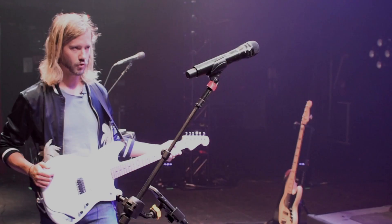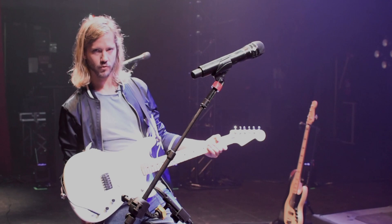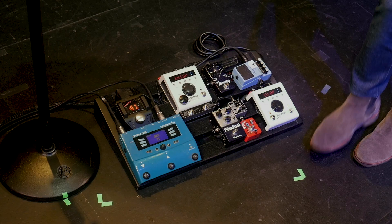The first is the Plimsoll, which is a Fulltone overdrive with some compression on it. And then I'm going into this Timmy, which is another overdrive. I rarely use them together — one suits one song and another suits another song. But if you want to go balls to the wall, I do occasionally turn them both on.